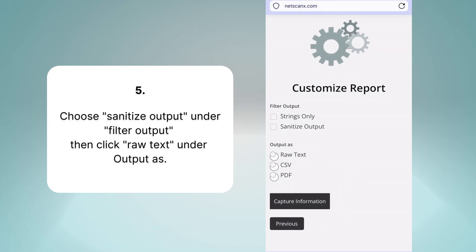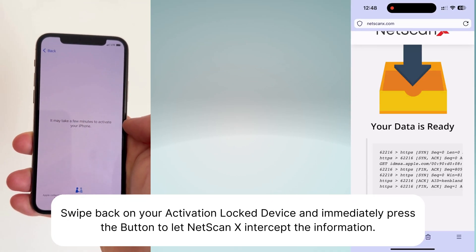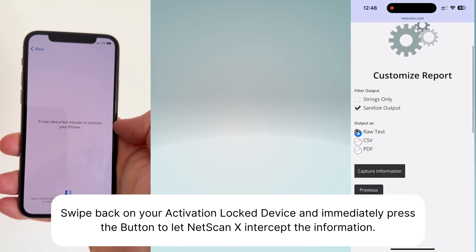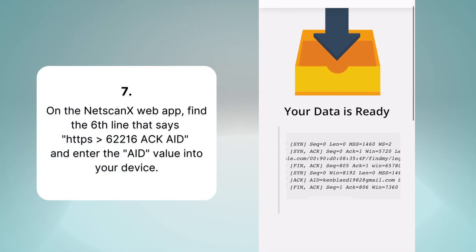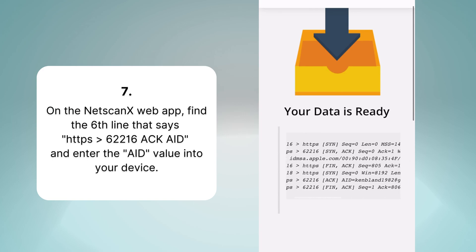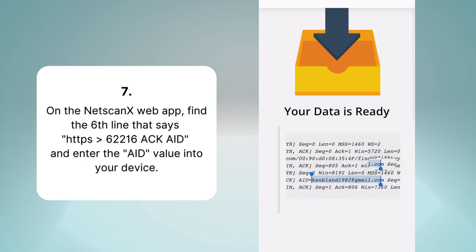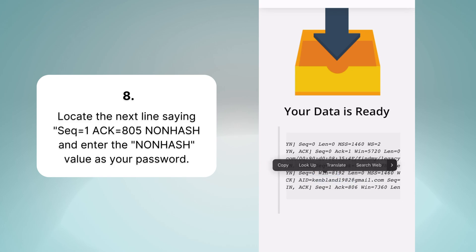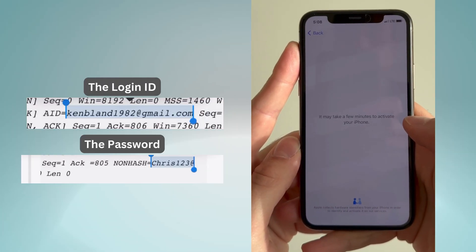Fifth, choose 'Sanitize Output' under Filter Output, then click 'Raw Text' under Output As. Sixth, swipe back on your activation locked device and immediately press the button to let netscanx intercept the information. Seventh, on the netscanx web app, find the sixth line that says HTTPS 62216-ACK-8 and enter the 8 value into the Apple ID fields on your device. Next, locate the next line saying seek equals 1, ACK equals 805 non-hash, and enter the non-hash value as your password.